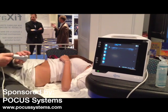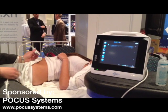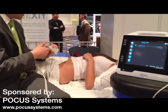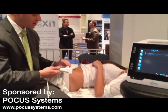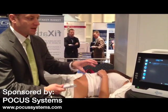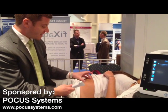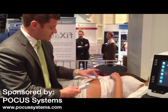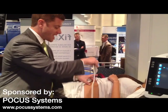We're also using a model. So what I want to do first is I want to identify the ASIS and get the right angle. Angle is extremely important for this procedure. So at the ASIS, what I want to do is angle the probe towards the patient's belly button — ASIS to the belly button. That's going to be my angle.